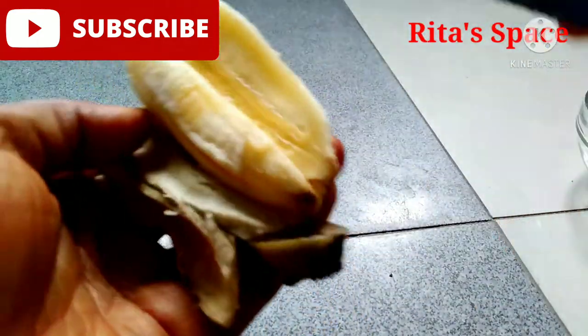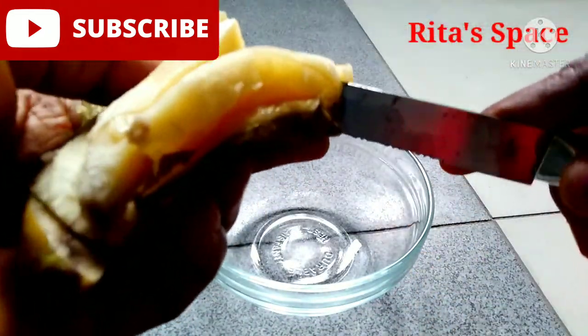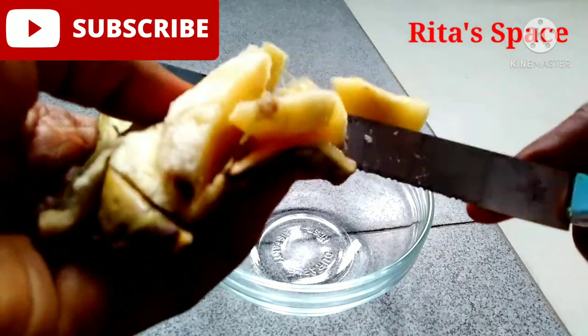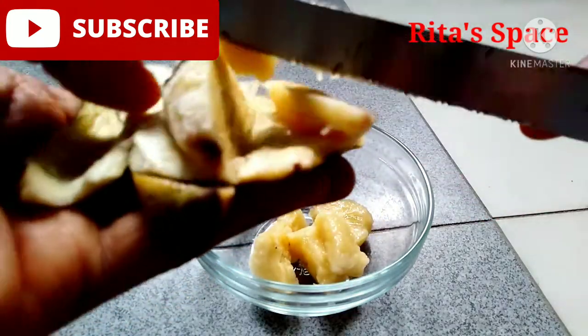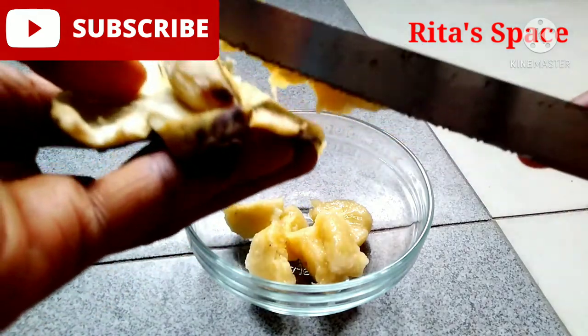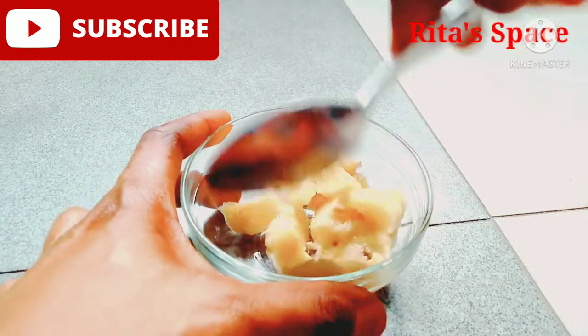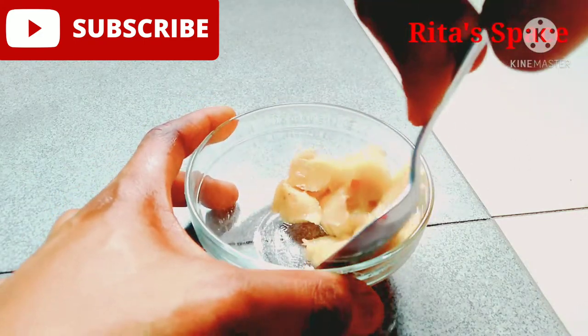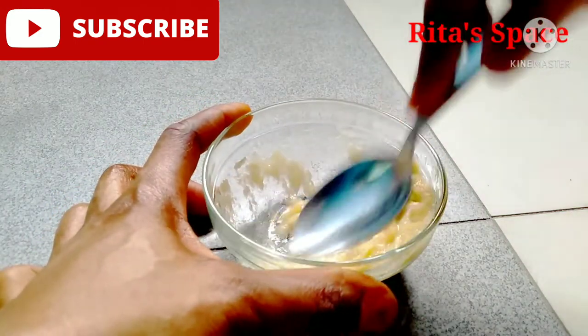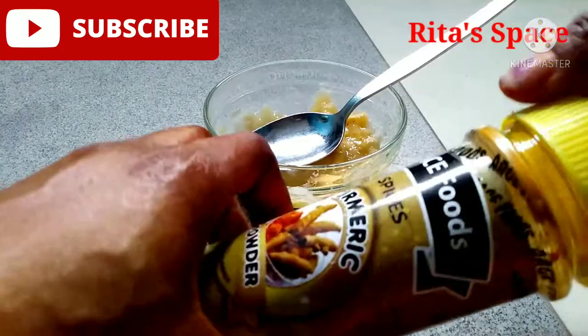Then you start dividing the banana into small pieces and slice it into a glass bowl. If you don't have a glass bowl you can use any plate or whatever you have. Then you take a spoon and smash the banana together until it's very smooth. You can also use a blender if you don't want to use a spoon.